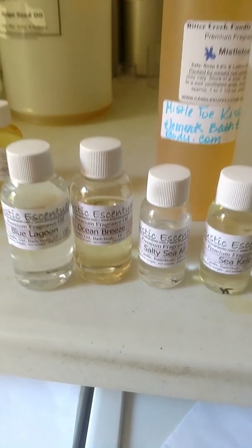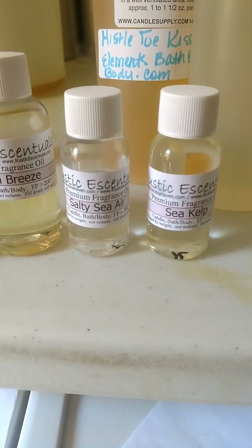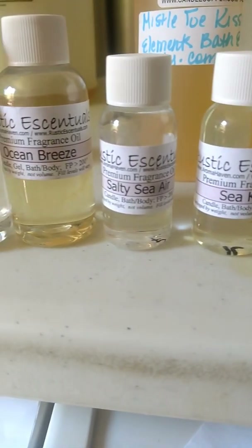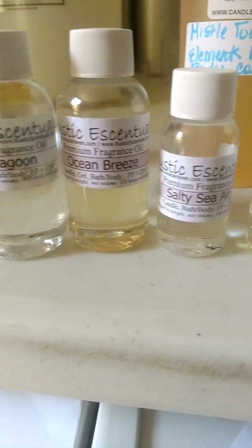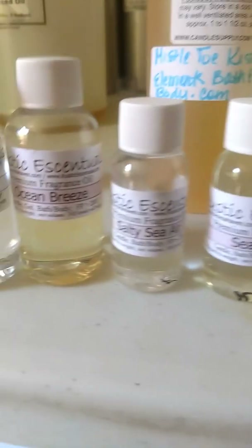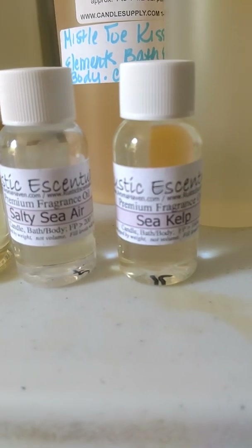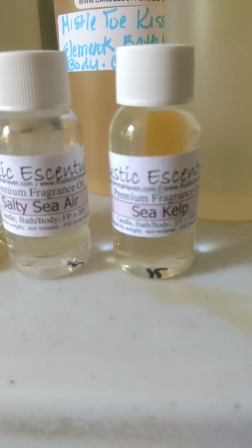Good morning. This is Rose with Chandler's Rose, and I'm going to go over just a few fragrances this morning in different batches. This morning I'm going over the Ozone Ocean Fragrances from Rustic Essentials. This is not a sponsored video — this is me spending my own money. I wanted to go over these for those of you trying to find summer or masculine fragrances and may not know the difference.